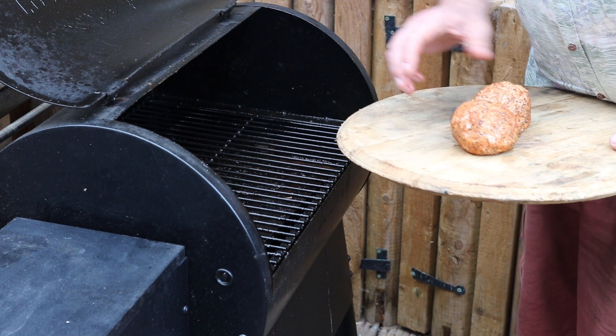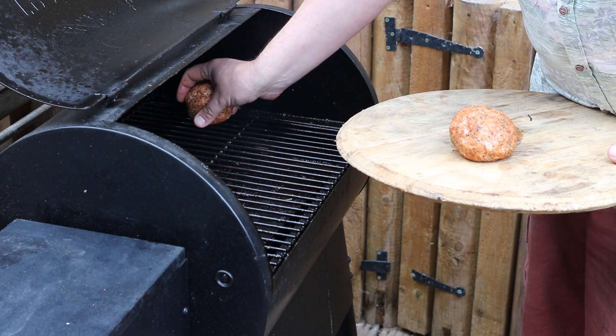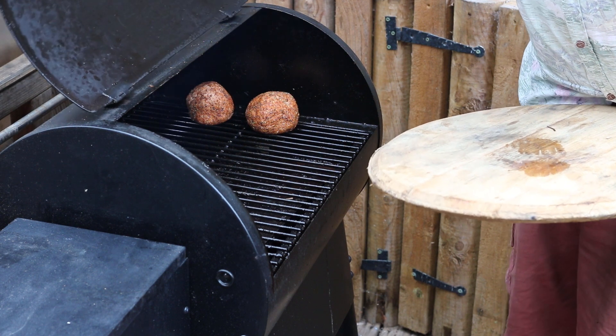I've got the Traeger Bronson set up with some hickory pellets running in it and it's at about 180. I'm going to pop these in for about half an hour or so and I'll need to turn them once.